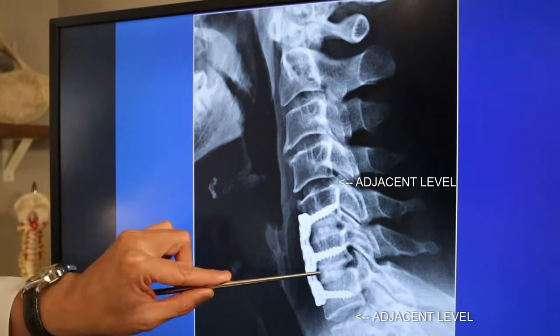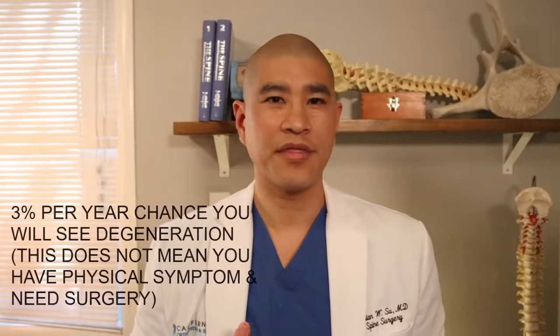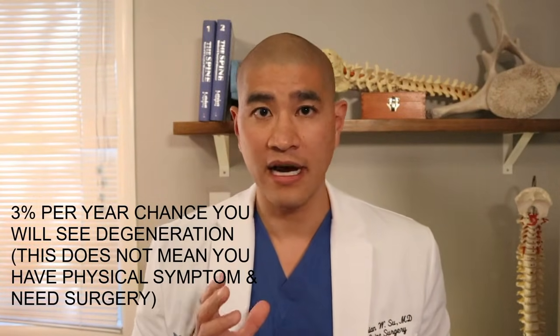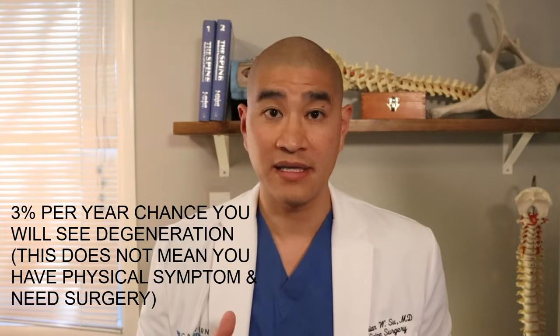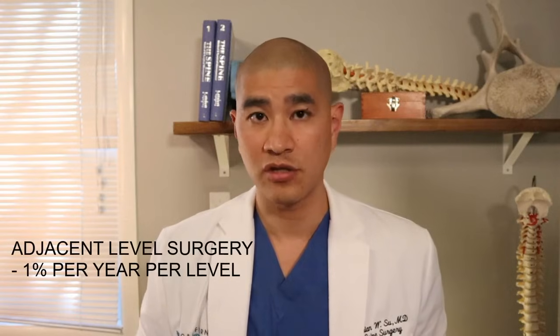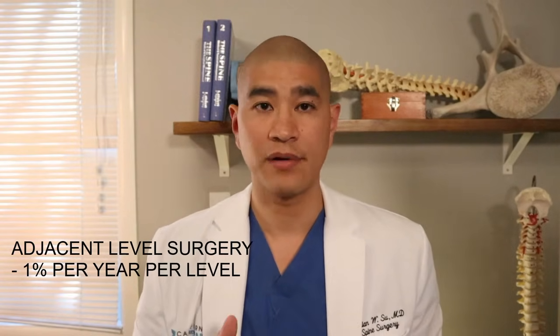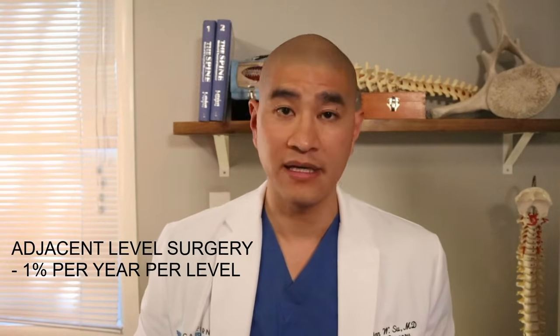Some pressure is placed on the adjacent level. For example, in a patient fused at C5-6 and C6-7, the level above and the level below are going to take up a little bit more force. In general, there's about a 3% per year chance of degeneration at adjacent levels, meaning at 10 years there's a 30% chance of having degenerative changes above or below the fusion — though 70% may not. Not all those patients are symptomatic and not all need surgery. Ultimately only a third need surgery, so the real rate of adjacent level surgery is about 1% per year per level — roughly 10% at 10 years.